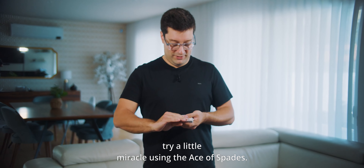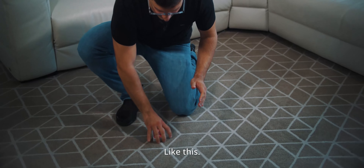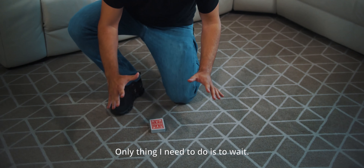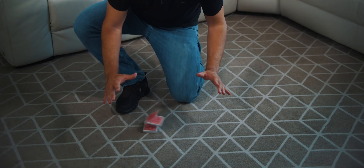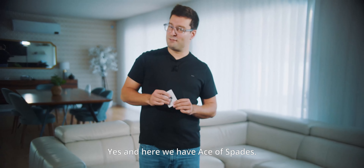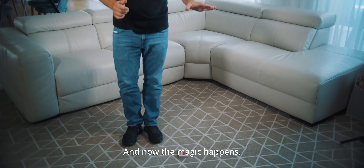Using the Ace of Spades, we're going to try a little miracle. I only need to cut the cards like this, and I want you to see I have nothing in my hands. The only thing I need to do is wait, and the magic happens by itself. And here we have the Ace of Spades. I want you to see there is absolutely nothing at all — and now the magic happens.